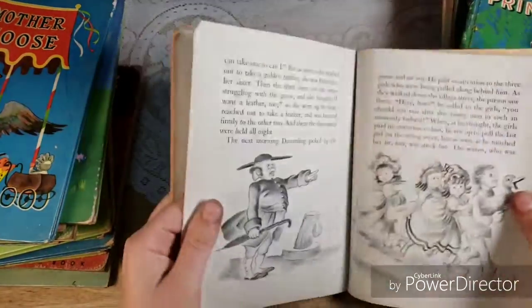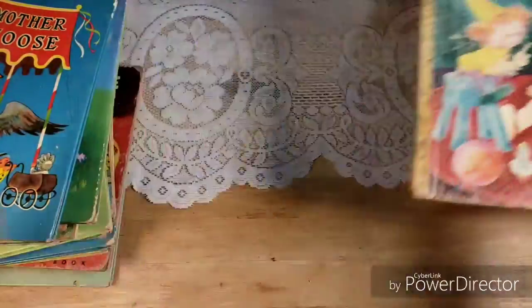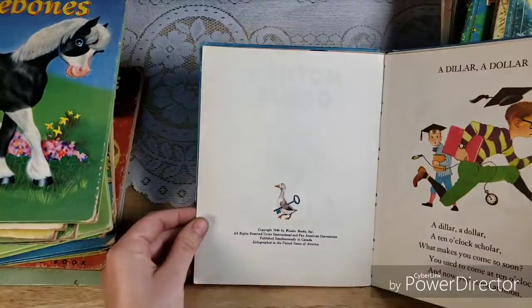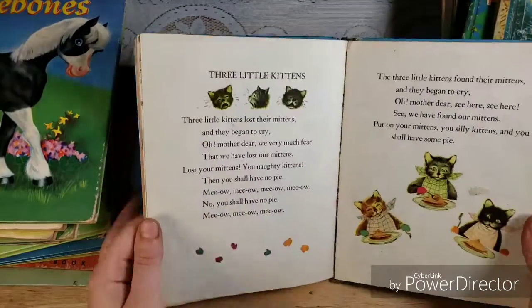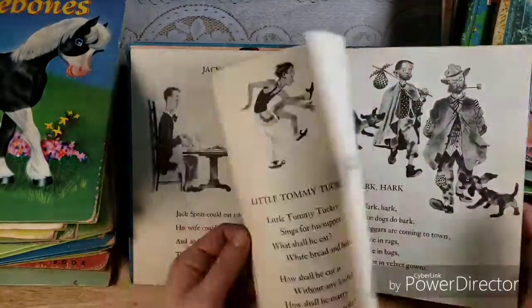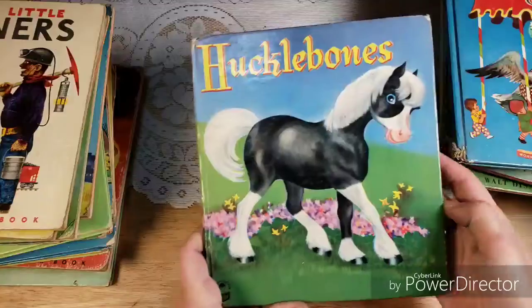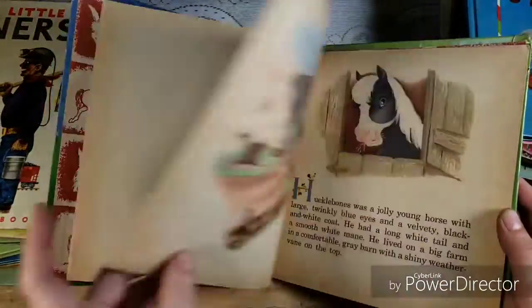Then there's Bobby and His Airplanes, which would also be amazing for a little boy, and there's no name written in the front. 1949 — just airplanes, and it's like a whole story. And then there's The Runaway Lamb at the Country Fair from the Walt Disney motion picture So Dear to My Heart — we used to watch this movie all the time when I was growing up. This is a 1949 as well, with cute little illustrations. Really adorable.